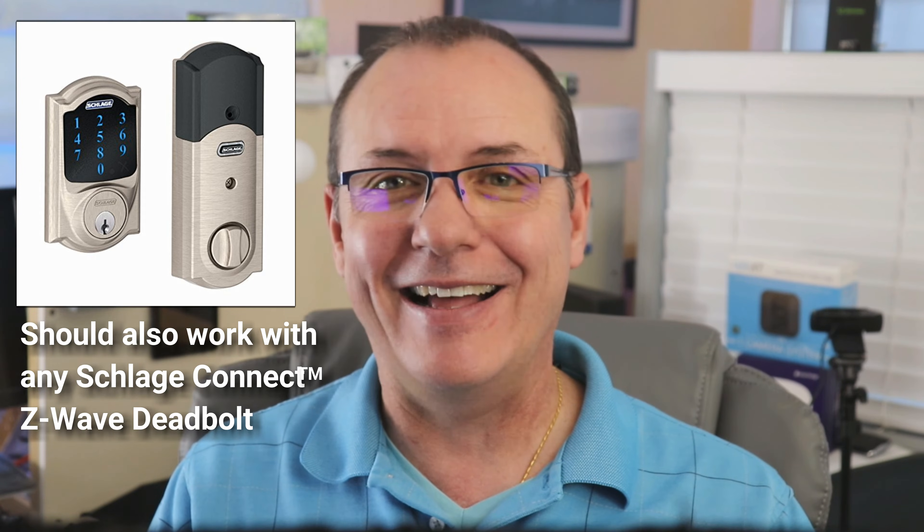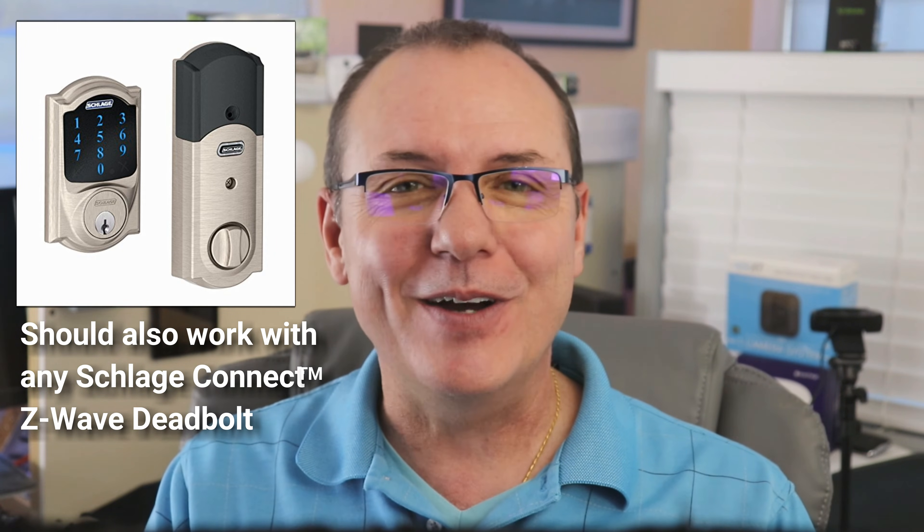All right, let's get into it. If you are a Hubitat user or you're thinking about becoming a Hubitat user, this video is for you. Whether you already own a Schlage BE468 or BE469 lock or you're thinking about buying one, this video will cover several important aspects related to pairing the locks to the Hubitat as well as general tips for using the Hubitat Lock Code Manager. I don't plan to do a review of the Schlage Lock in this video, but let's cover a few details about the locks themselves.